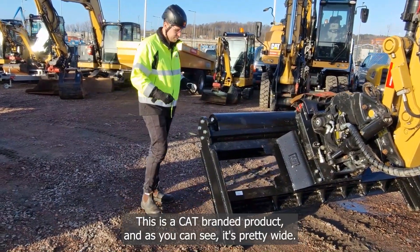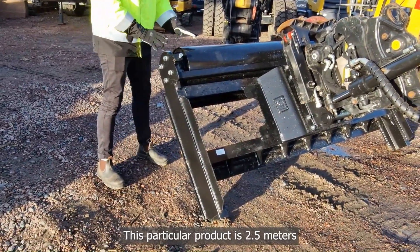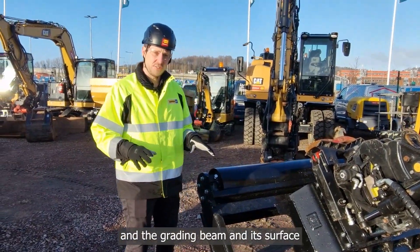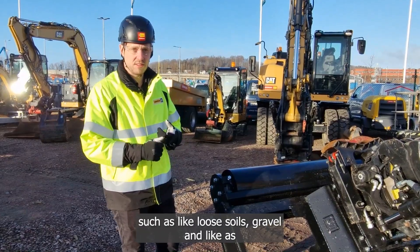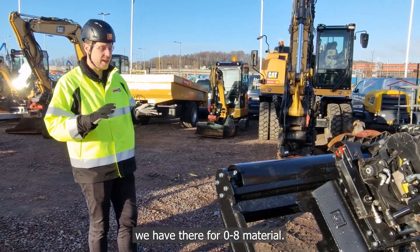This is a CAT branded product and as you can see it's pretty wide. This particular product is 2.5 meters. The grading beam and its surface is to level out loose material such as loose soils, gravel, and material like 0-18 aggregate.